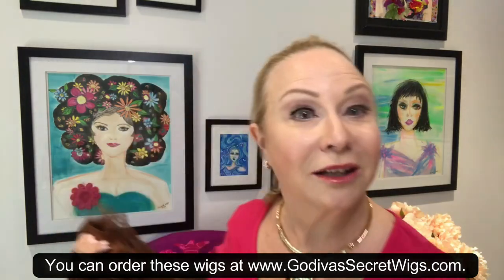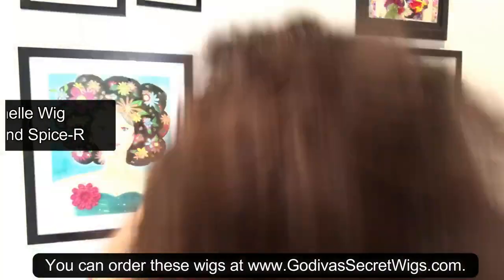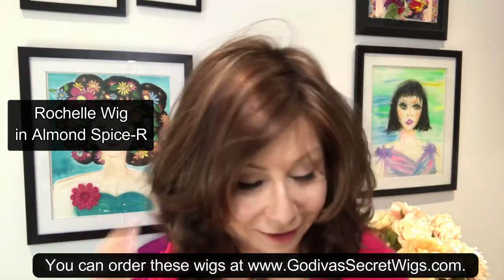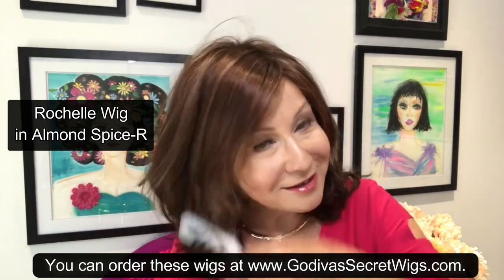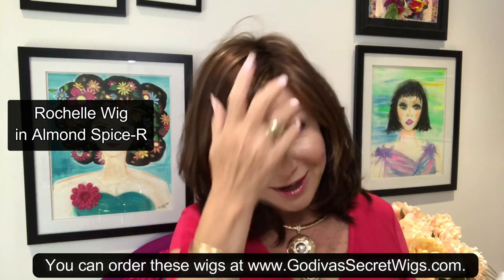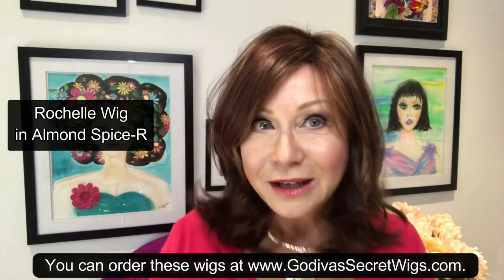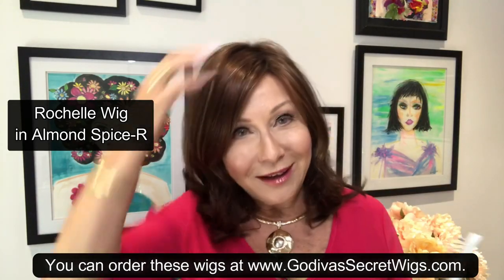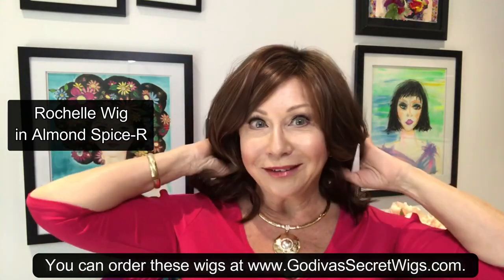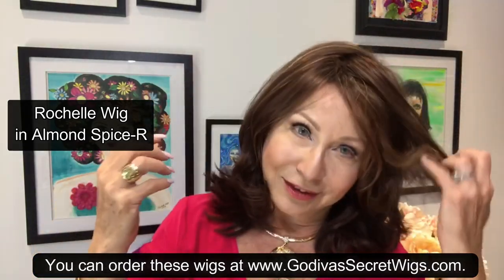Let's try a little shorter. This wig is Rochelle. Now, typically we are styling a wig with a particular part in mind, and typically it goes from left to right. But that doesn't mean it needs to be that way. So here we are, our typical way. You could trim bangs, you could pull it up, you can make pigtails — do whatever you want. Let's part it right to left and see what happens.